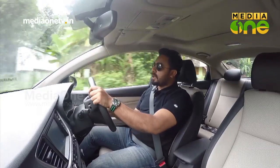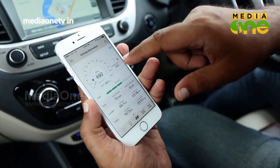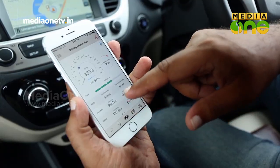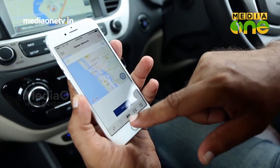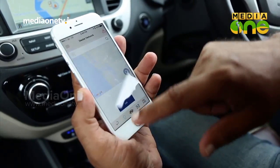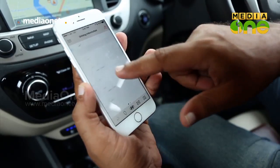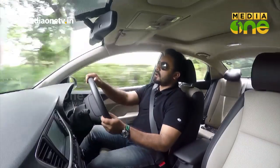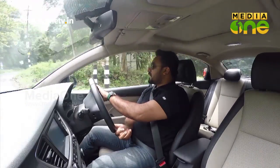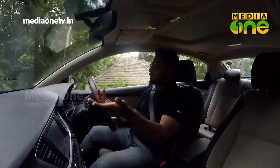There is also a Hyundai Auto Link app. You can download it on Android or iOS. When you use it, you can monitor your RPM, service intervals, vehicle health, and more. You can also connect to Hyundai's services through the app. It is a useful connected app — you get connected to your smartphone, can download the app for details, log in, and access all the controls on the device.